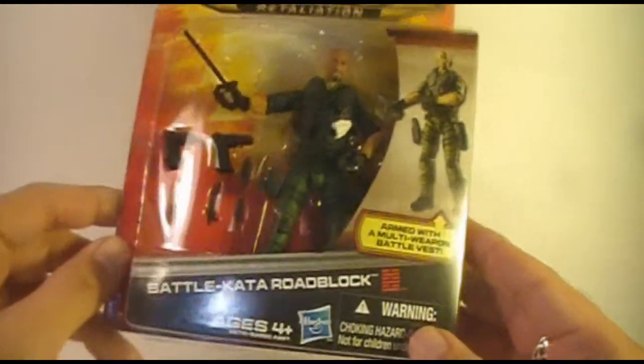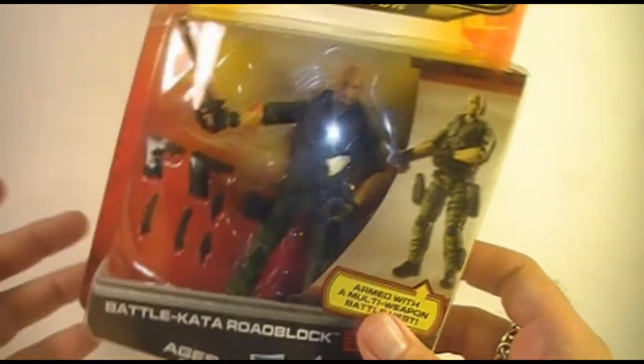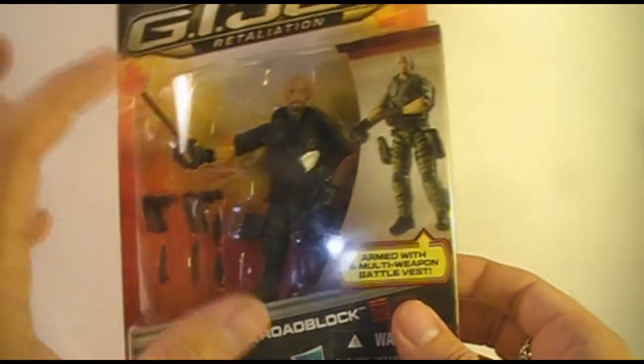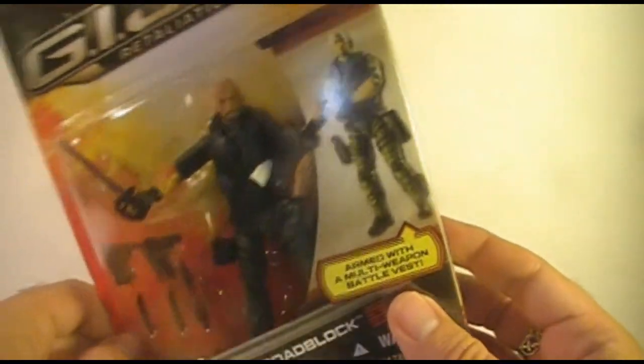This should be fun. I'm going to go ahead and open this. I do not collect carded action figures anyway, so I don't really have a problem taking him out of the box. I'm not going to leave him mint on the card. We're going to tear into this and take a good look at the action figure and see if we like him.